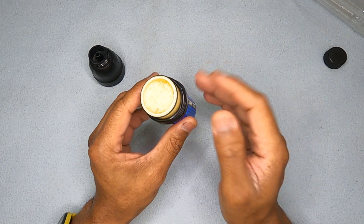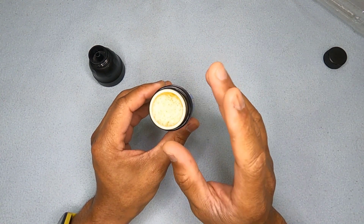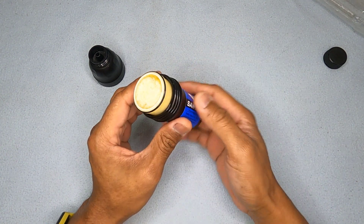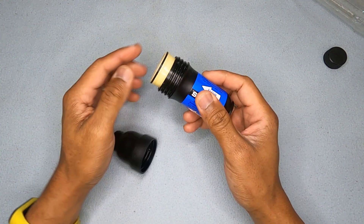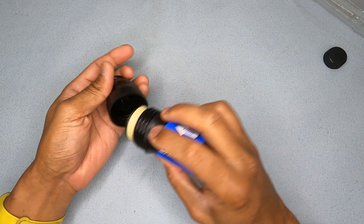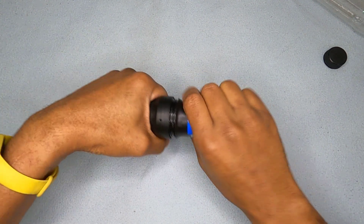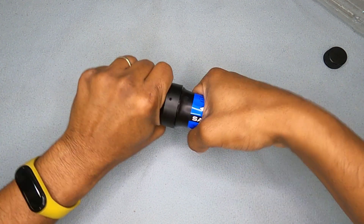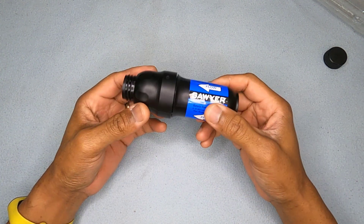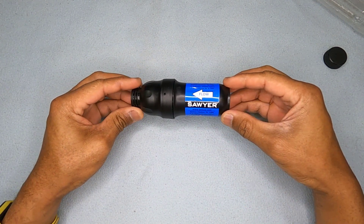Once you've done your integrity test and you're satisfied, close it up — make sure the o-ring is clean, the seat inside is clean, and reassemble. Find your thread — it's a coarse thread so it's easy — tighten until it seats, and you're done. Your Sawyer filter is ready to use again. That's how you perform an integrity check on a Sawyer Squeeze filter.